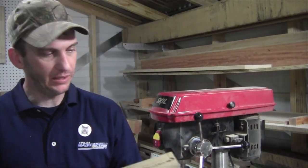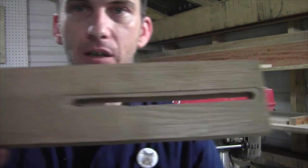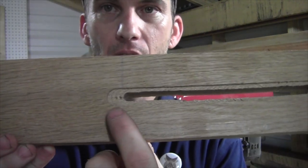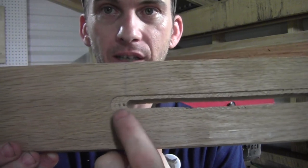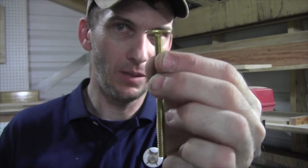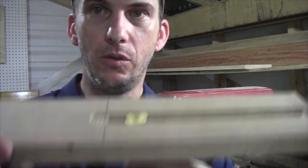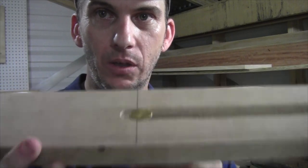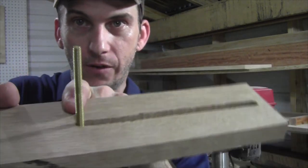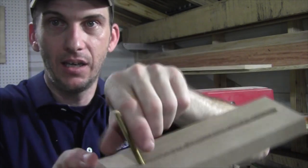One thing to note: the Forstner bit cuts are wider or extend further than the edge of the slot. That's because of the head of the toilet bolt — I want room for the head so the shaft of the bolt can travel to the far ends of the slot, giving the full distance of travel. Let's get back and start putting this thing together.